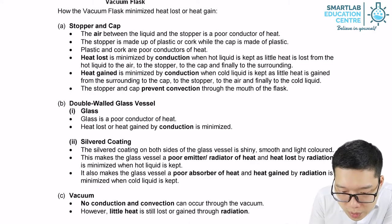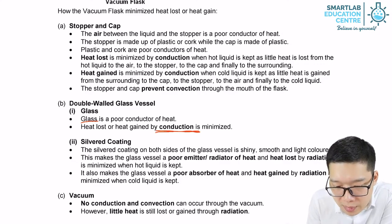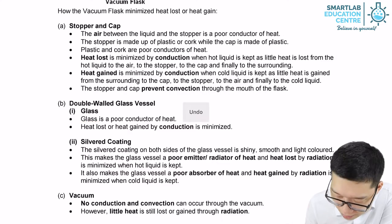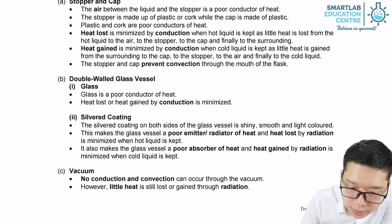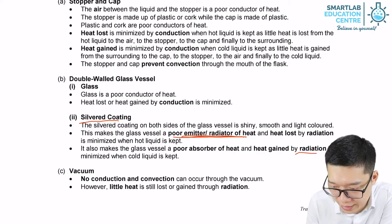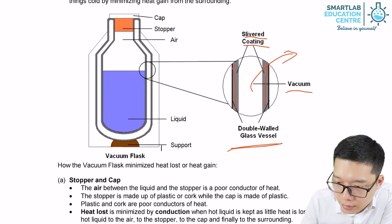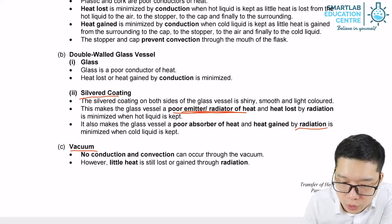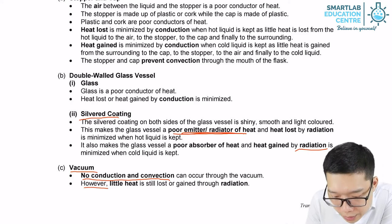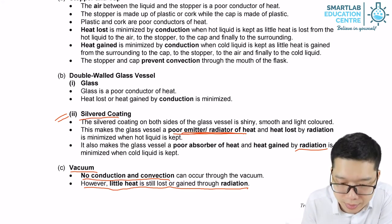Glass itself is a poor conductor, so it prevents heat loss through conduction. The silver coating is a poor emitter and a poor absorber as well, so it prevents heat loss through radiation. Lastly, the vacuum between the glass walls means there is no medium, so there is no conduction and no convection. Heat can only be lost through radiation, but the silver coating on both glasses minimizes that radiation.